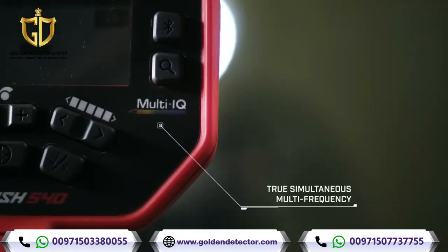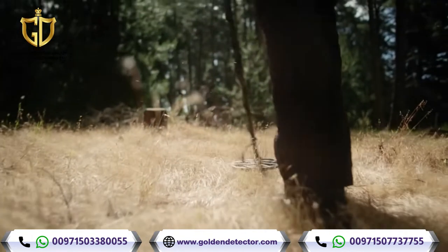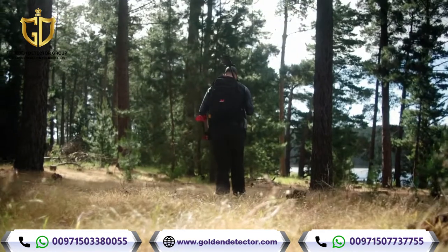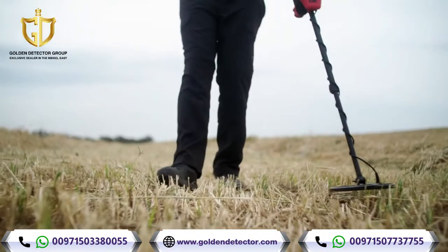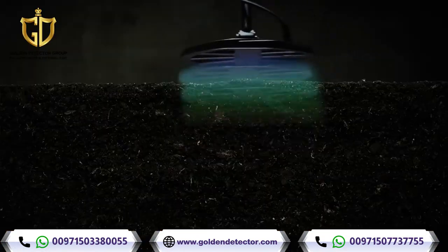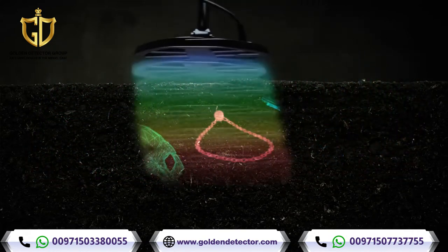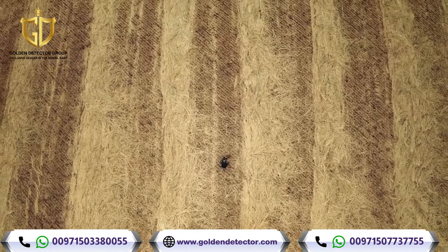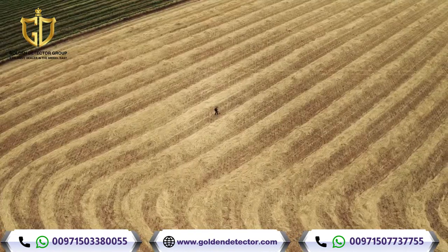It's powered by MindLab's Multi-IQ engine — the same technology professionals love in the industry's best-selling detector, the MindLab Equinox series. With Multi-IQ technology, you get a full range of frequencies that scan and work simultaneously, so you can find all metals, in all soils, all the time. With Vanquish, nothing goes undetected.